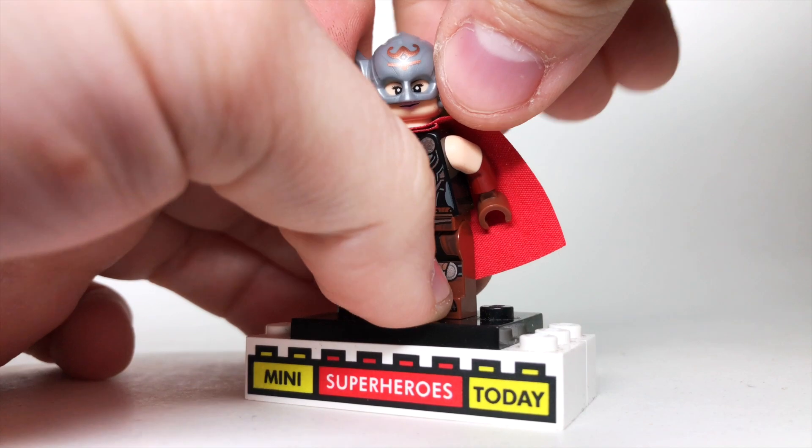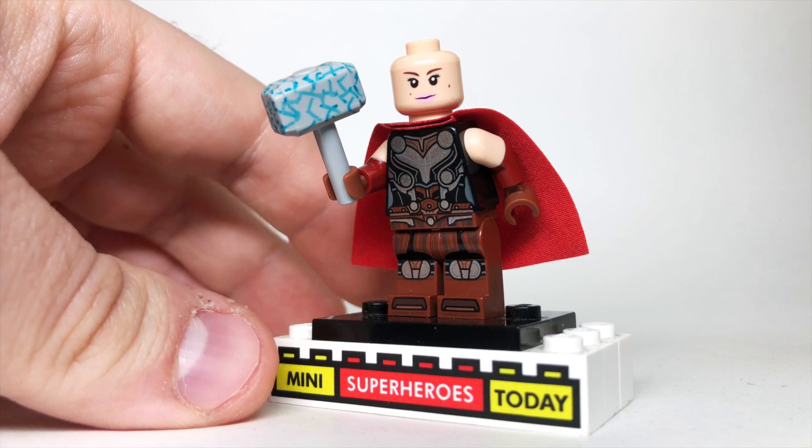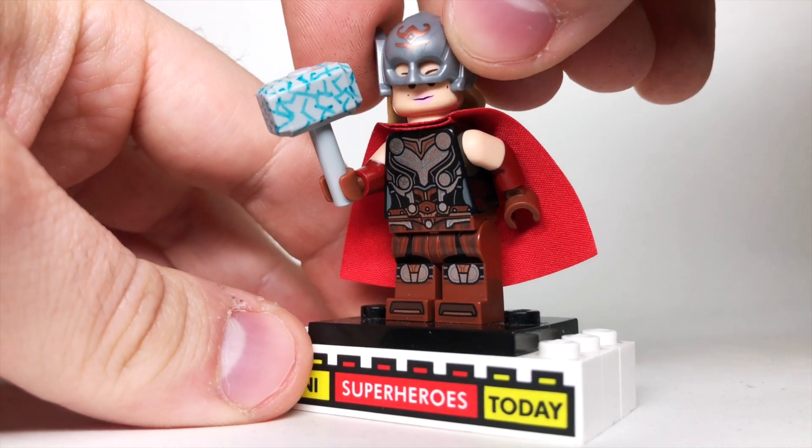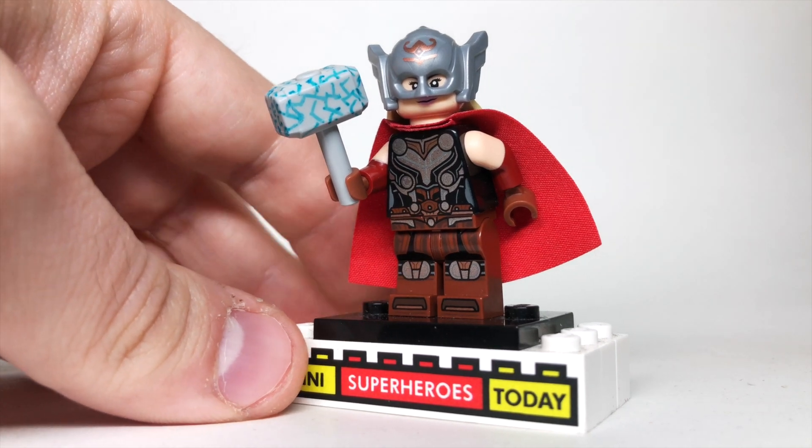The other part that I added is if you lift up the helmet, I used Padmé's head from LEGO Star Wars because, of course, that's Natalie Portman, and I try to use actors' heads when it makes the most sense across the board.